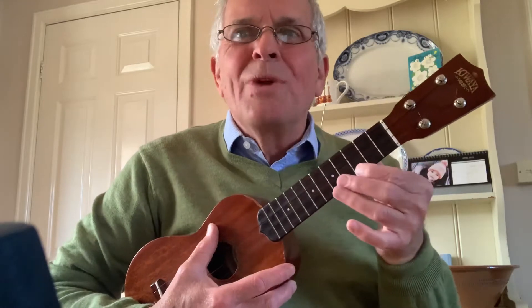I've chosen this morning to do Hi Ho Silver Lining by Jeff Beck. It was recorded, would you believe, in 1967 — a long, long time ago. So it has really four or five chords in it.